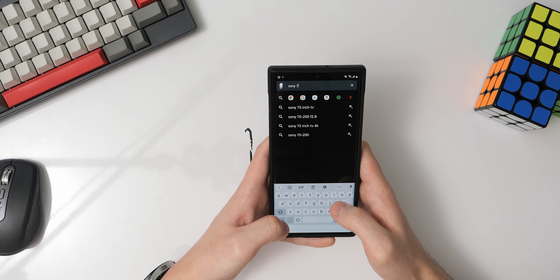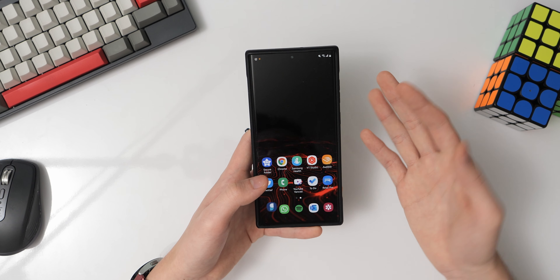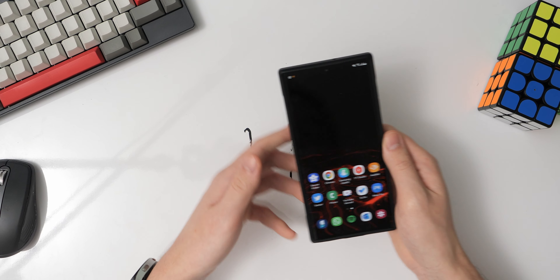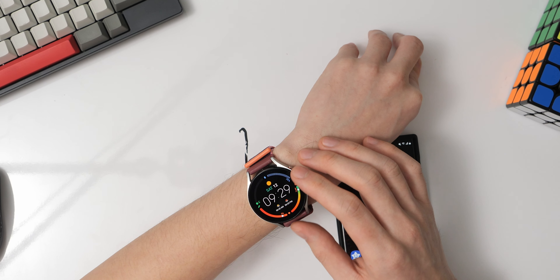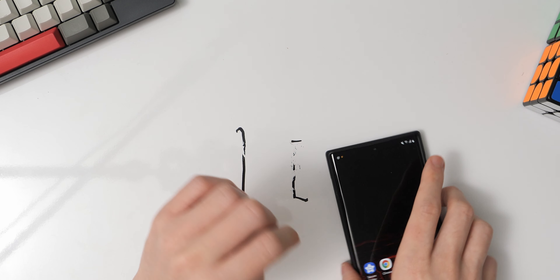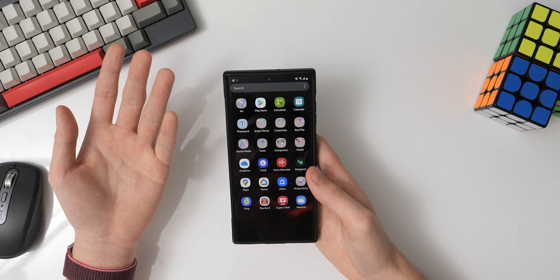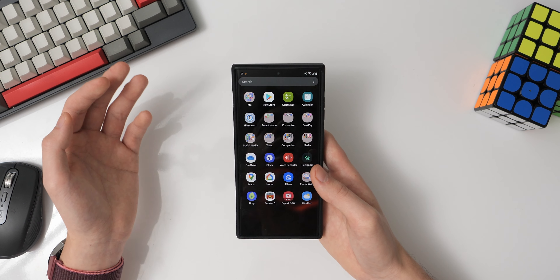Another app I rely on a lot is Sesame Shortcuts. In my opinion, it's the closest thing to Spotlight Search for iOS on Android. It's really powerful — it not only lets me launch applications directly by searching, but it also gives me direct access to shortcuts exposed from all my apps. Most of the time I use it as a glorified Google search box, as it provides suggestions as I'm typing, the same ones I'd see when typing on Google.